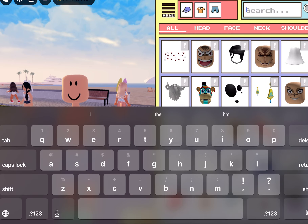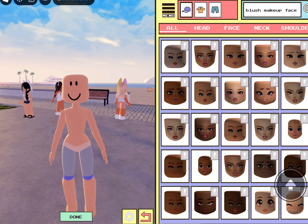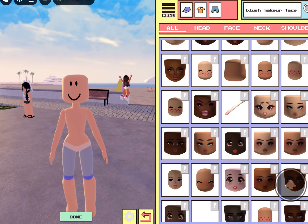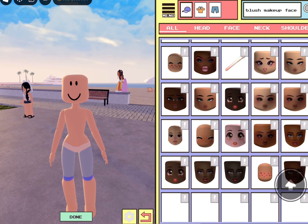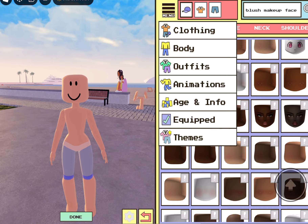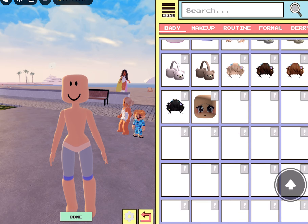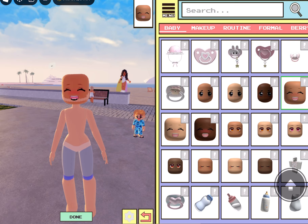And then we're going to head over to all. We're going to look up blush makeup face. Hopefully this was the right one. If not, I'll go to babies and try to find it. Is it this one? It's not this one, but it's similar — I'm not trying to find it. It's like the eyes are closed. Let me go over to themes and try to find it. Makeup. It's a good baby. Okay, we can just do this one. Yeah, this is the closest one I'm going to do.